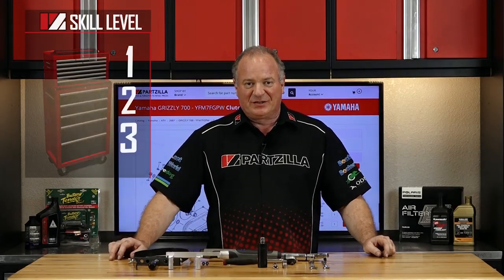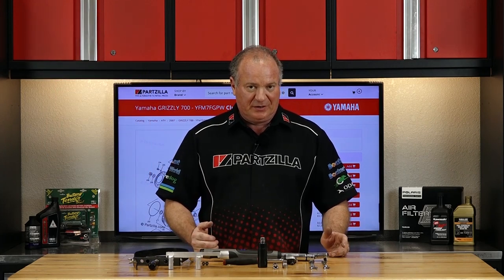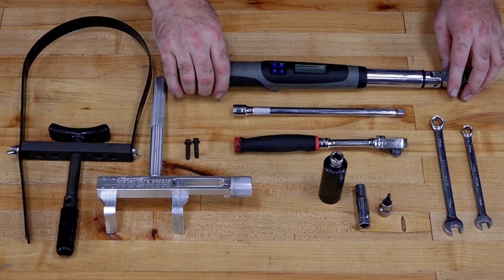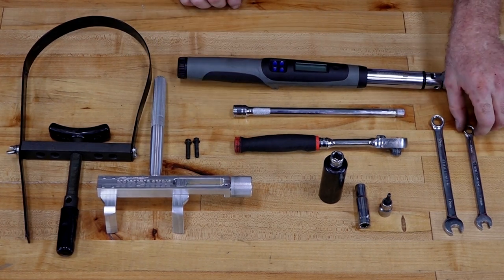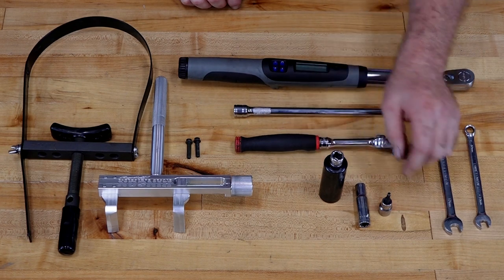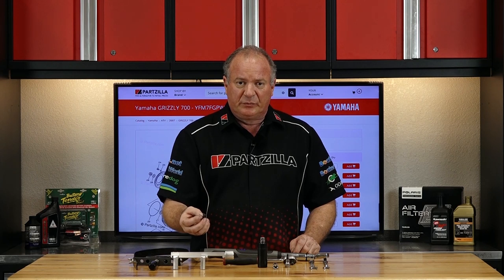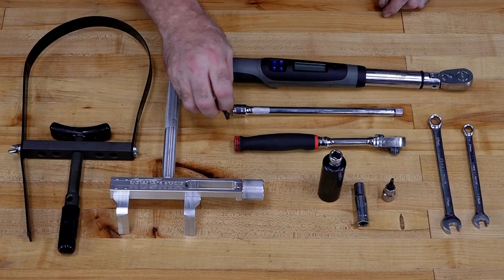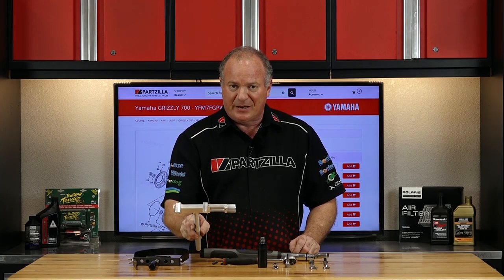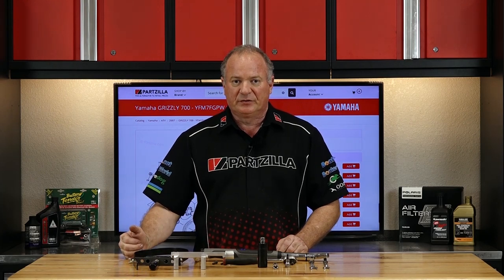Welcome to the tool bench. This is going to be a skill level 2, but don't let it scare you off. You're going to need a good 3/8 ratchet, a couple of extensions, a good torque wrench, a 10 and a 12 wrench, and on the socket side just a 10 millimeter and a 22 millimeter. You also want to pick up a 4 millimeter Allen. On the special tool side, you're going to need a couple of 6 millimeter bolts. Beyond that, you're going to need two different types of clutch holders — a basket type holder and then an outer holder. You're going to need both of those to pull those off.